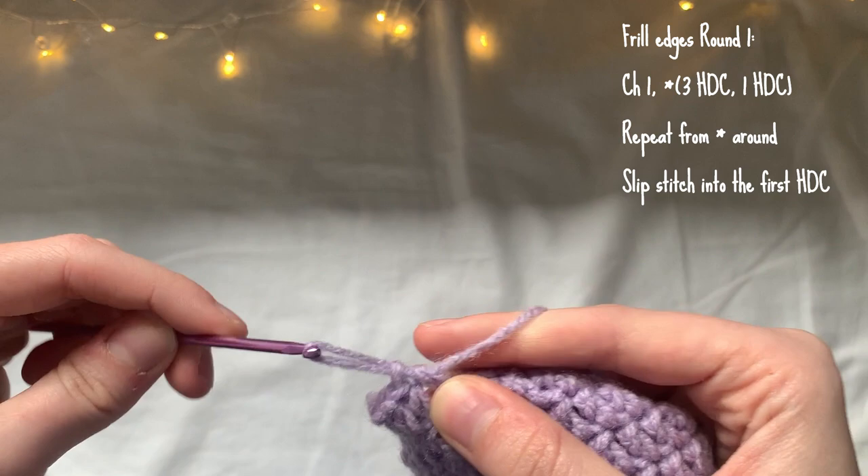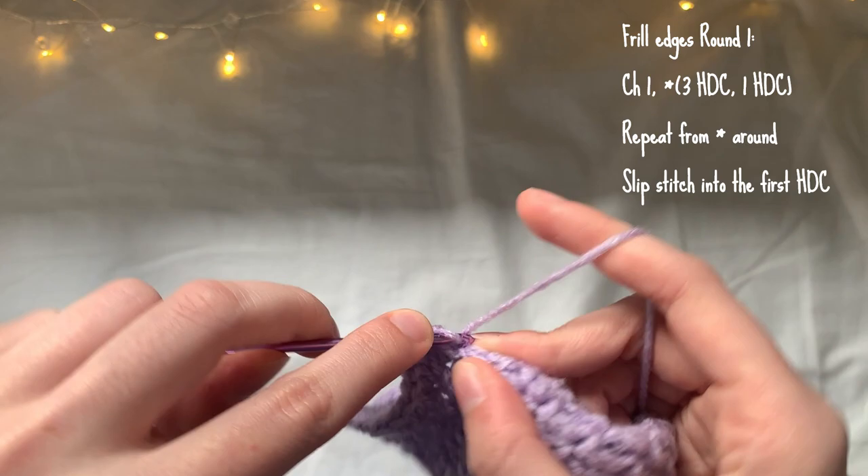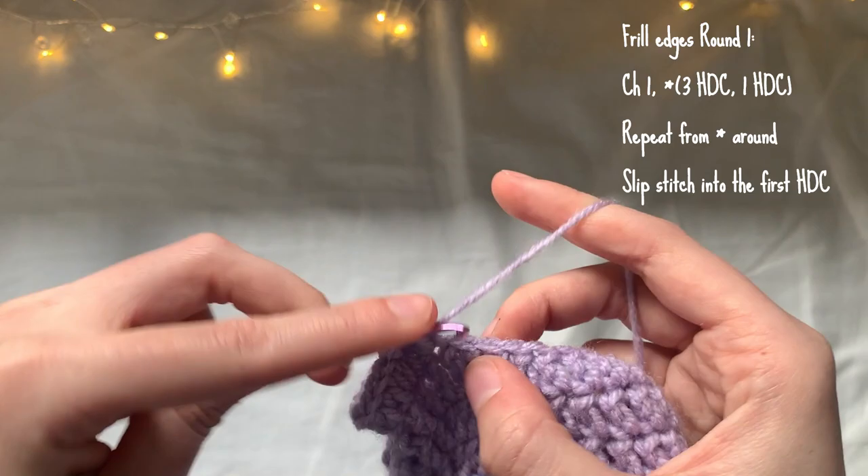One half double crochet into the next stitch, then three half double crochet, and then one half double crochet. I'm going to repeat this all the way around, and then once I've finished the round I'm going to slip stitch into the first half double crochet, just as we've been doing.